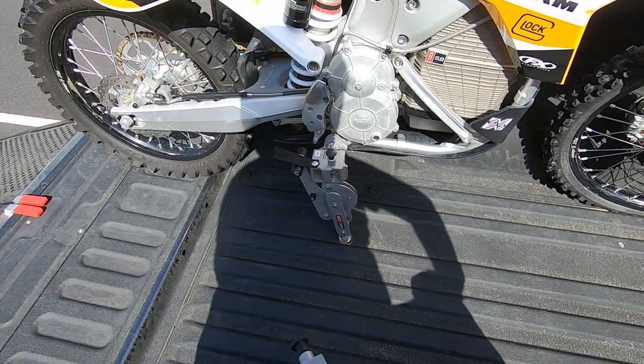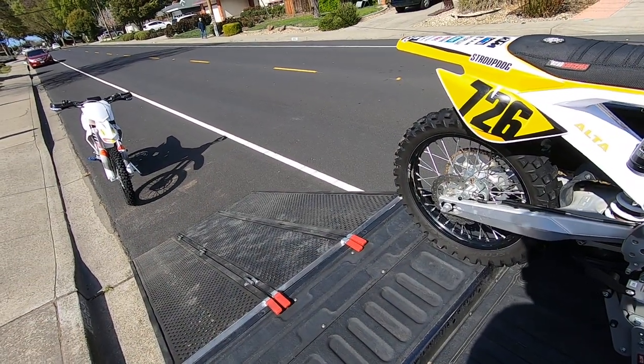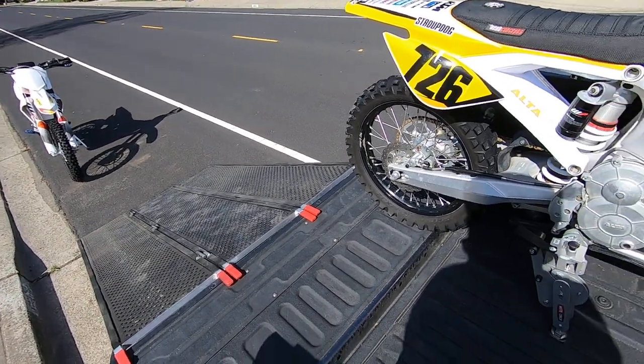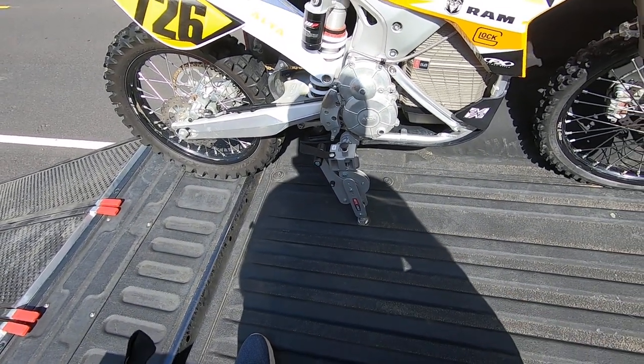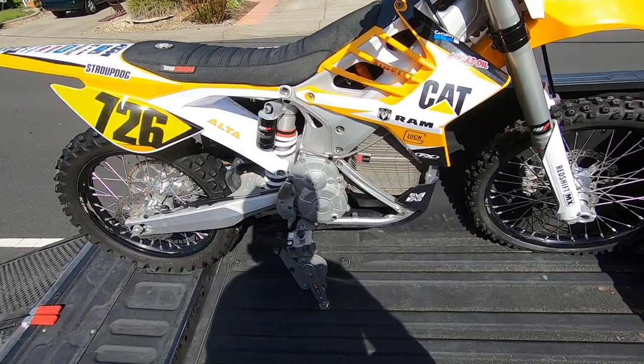So I thought that would be a nice upgrade — to actually install these devices and see if I could make them fit. I do have a pretty wide ramp, it's a Black Widow eight-foot ramp and it's 18 inches wide when it folds up, but I have just enough room in the back of the bed to make that work. It's a pretty slick little system once you get used to it.